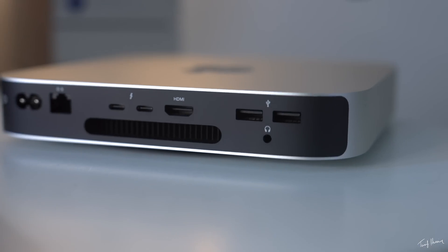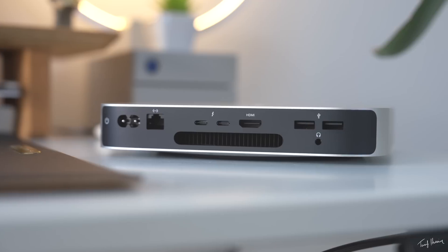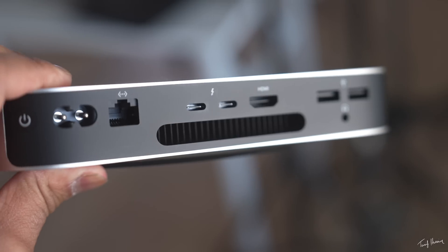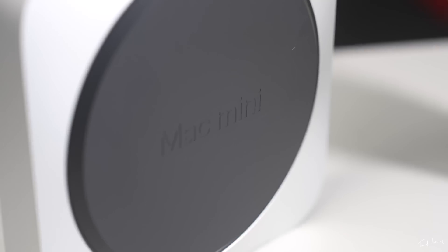Looking over to the back of this device, you have plenty of ports: an Ethernet port, two Thunderbolt ports, an HDMI port, two USB-A ports, and a headphone jack. At the bottom there's a fan vent, which is great because you get active cooling for sustained performance over time. Overall physical package, I think this thing is a win — great device, I really like the styling and how it fits on your desk. I give it an A+.